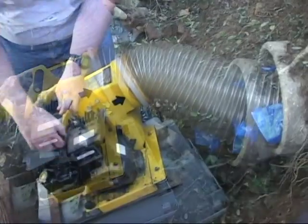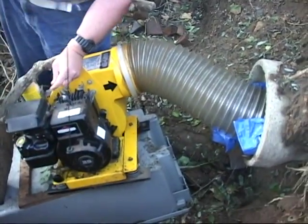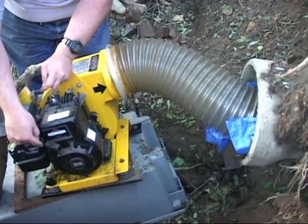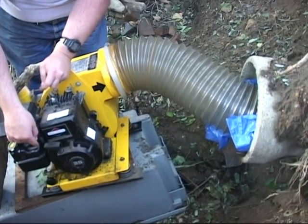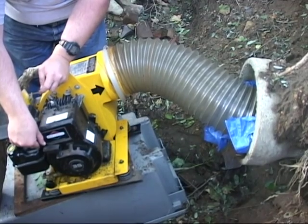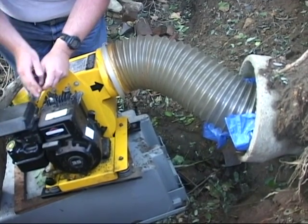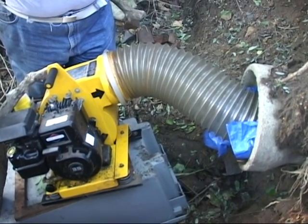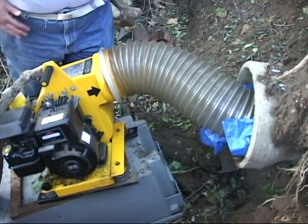Block off the end of the pipe as best as possible, then start the machine and allow it to warm up. A small tip to keep in mind would be to take out and run the machine prior to using in the field. This will ensure the equipment will operate efficiently on the day of smoke testing.